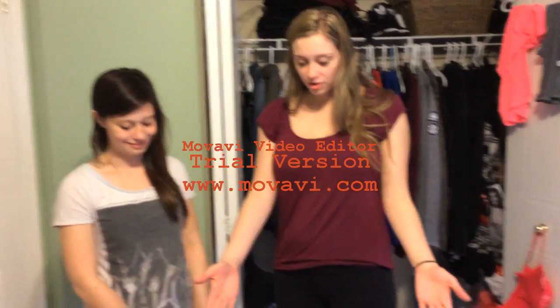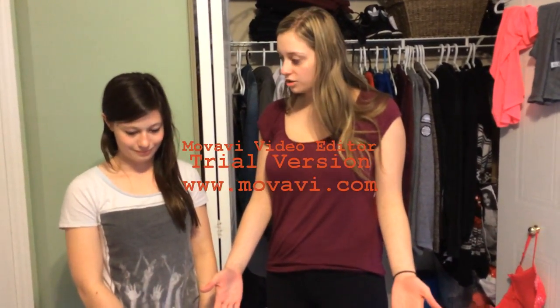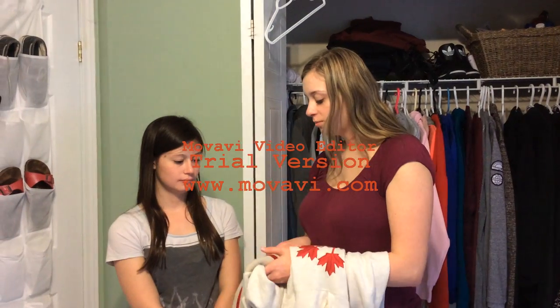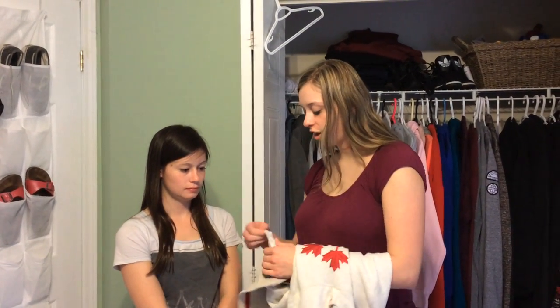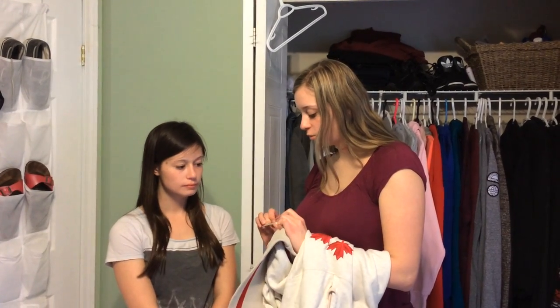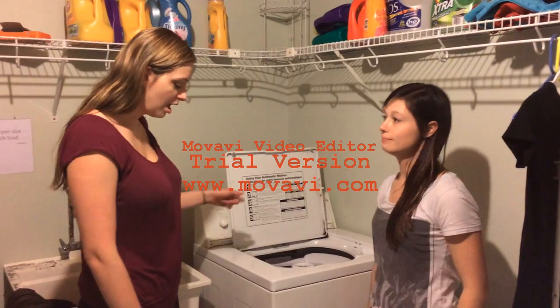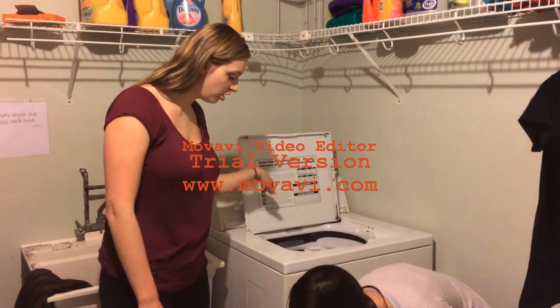So now that we have all of our sorting done, it's time to go put it in the wash. Alright, great job. So before you put things in the washer or the dryer, make sure you check the tags for all the special instructions. So now that we're at the washing machine, we have to put the clothes in and make sure that you spread them evenly around until they all get a good cleaning.